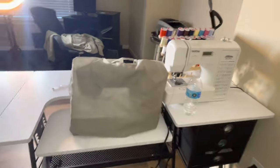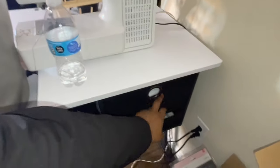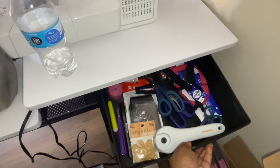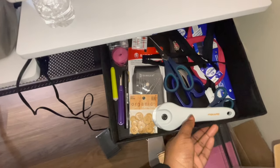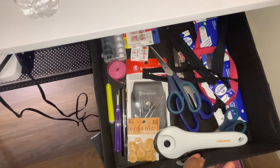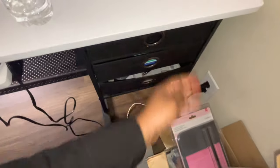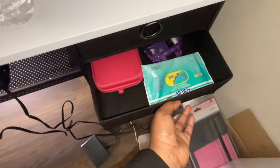Here's the front side. And here we have scissors, zippers, buttons, seam rippers, needles, bobbins, and more stuff.